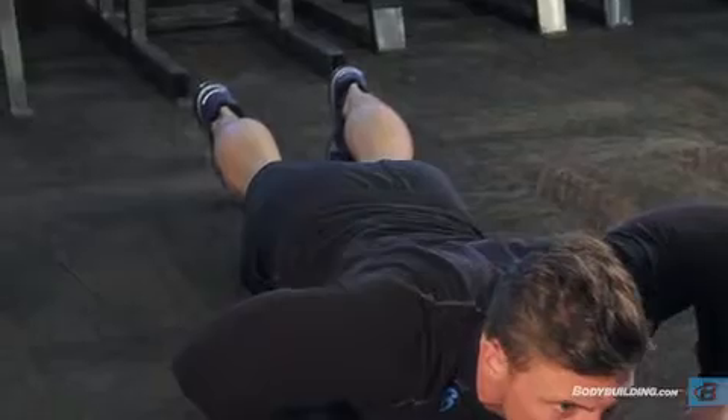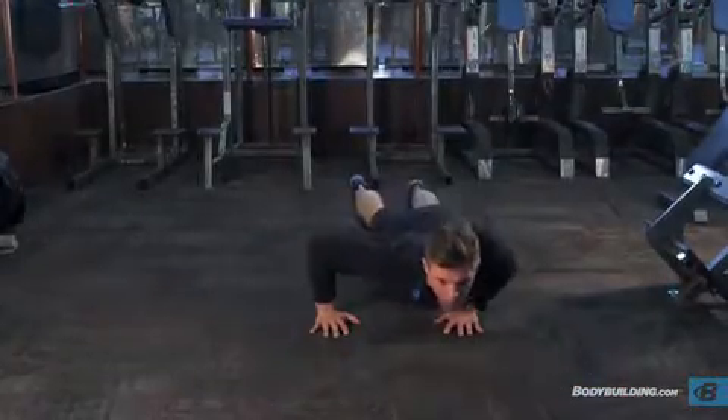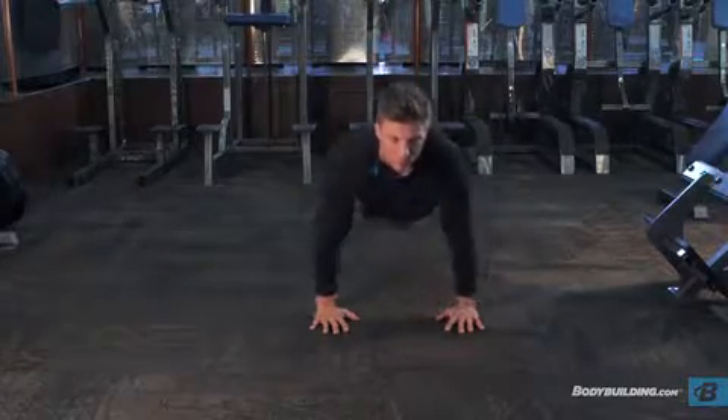lower yourself to the other side, again returning to the starting position after the rep is complete. Continue alternating until the set is finished.